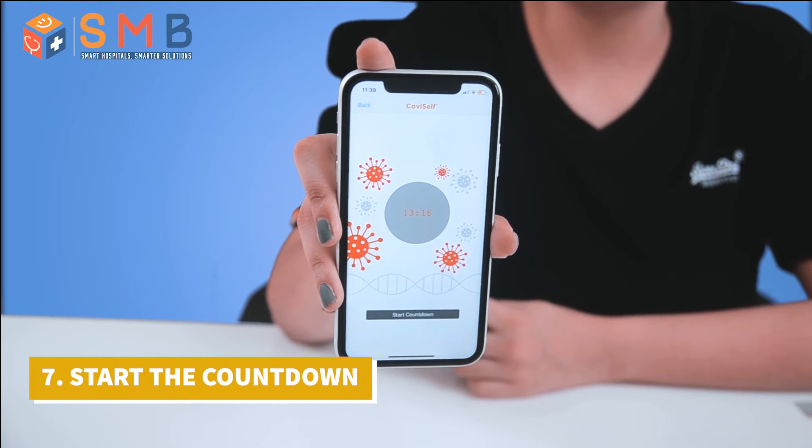Open the app and start the countdown. Any results coming up to 20 minutes are considered invalid. After 15 minutes, you would get a notification from the app saying that your report is ready. So you have to check the report then.